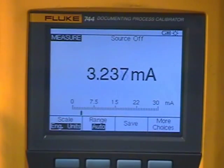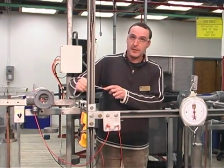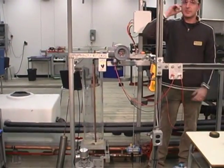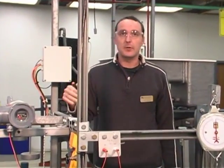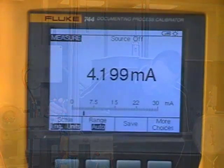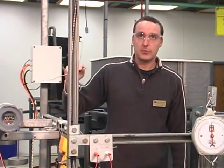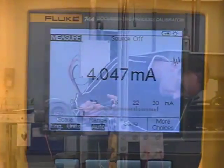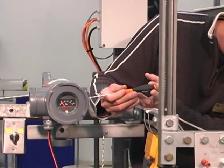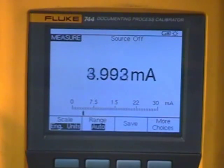Currently at 4.25 pounds we're at 3.2 milliamps. We're going to adjust the zero span on the displacer to render four milliamps. At zero percent — which is no level in the tank and zero percent submerged — we should be rendering four milliamps. Currently we're at about 4.19 milliamps, so we're going to adjust the zero screw on the instrument to render four milliamps. We now read 4.00 milliamps.